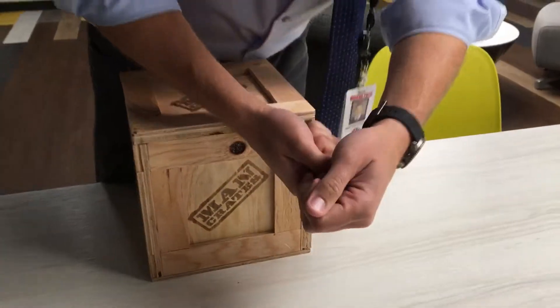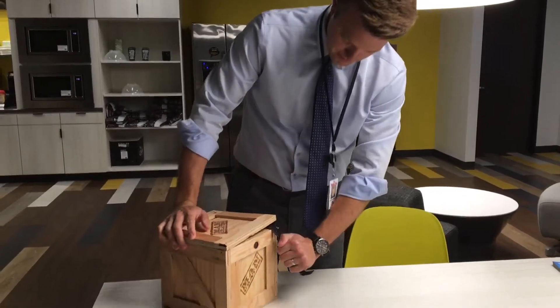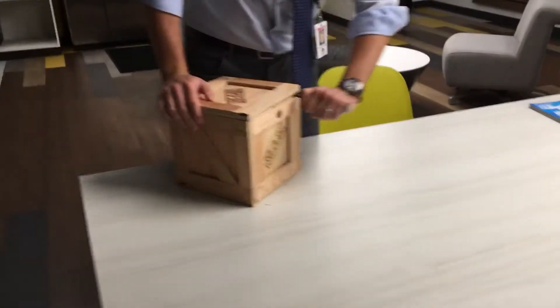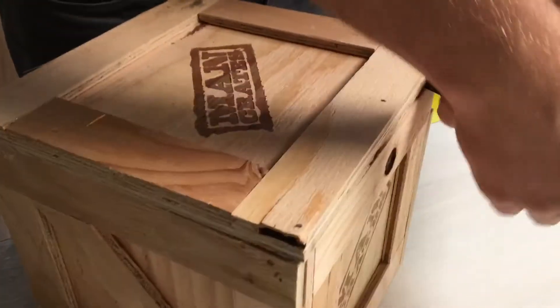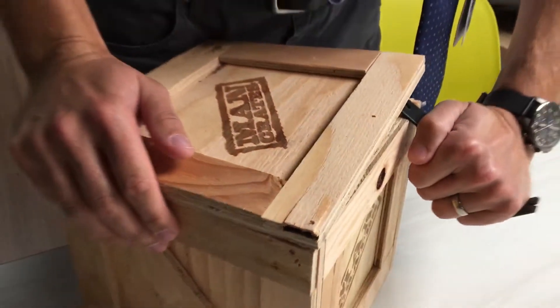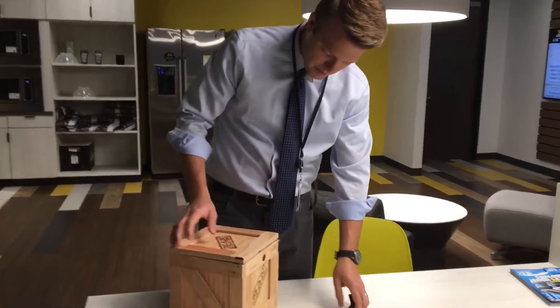Watch it stab me in the chest. You just slide it under with this part. Is that the key? That's the key I think. Is that how you open the Man Crate? Yeah, don't use this part. Just slide it under there. Put the pressure on it. Move it to the middle. Okay, we got it.